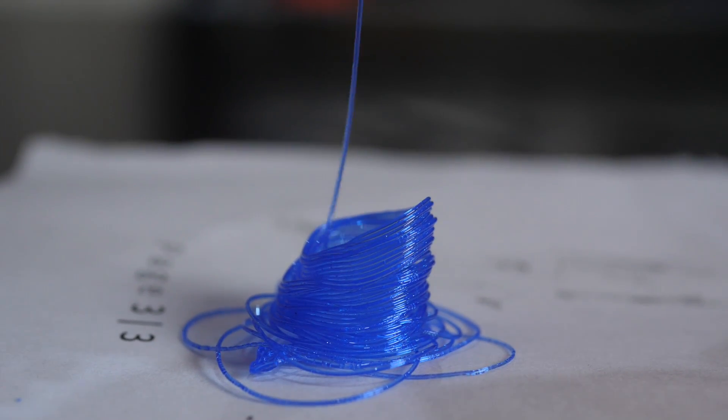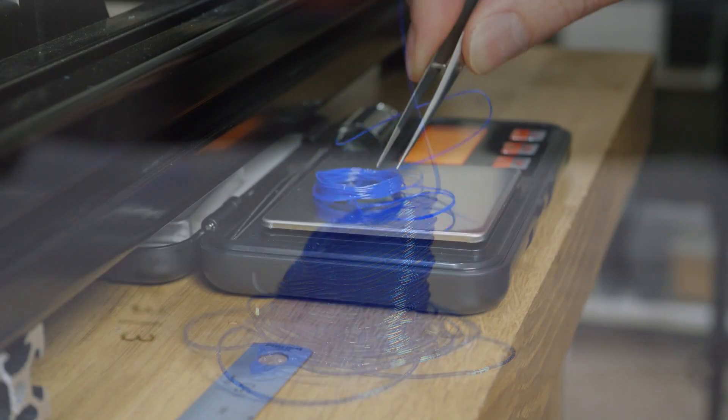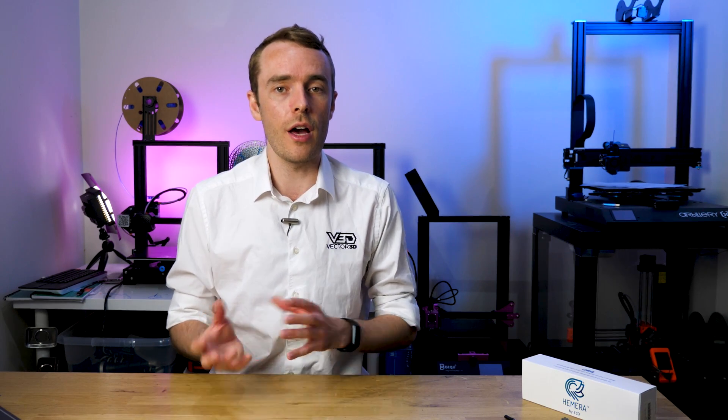This test works by extruding a set amount of PLA — or any other filament — out through the hotend and then weighing it. We can do this for a range of speeds and flow rates to determine which is the best flow rate for that hotend. But in order for this to work we need to be sure that the other factors that could affect it are not going to.